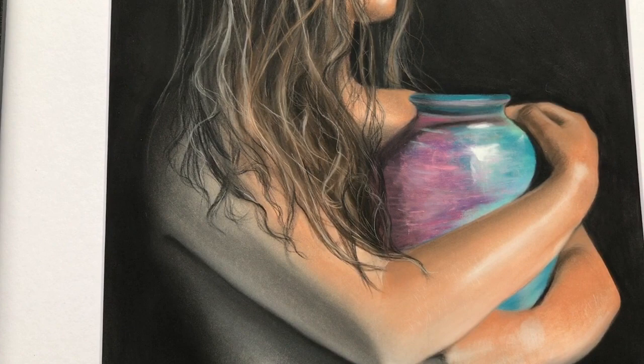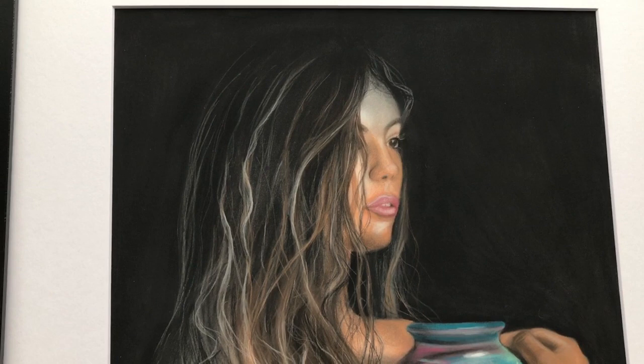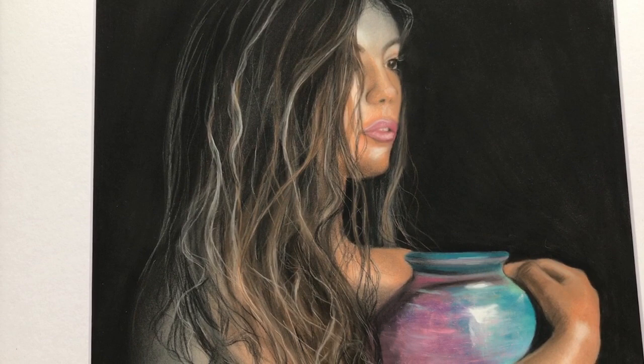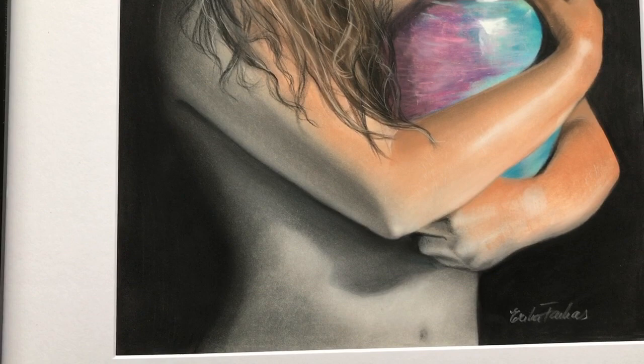Pastel matte is a paper specifically created for pastel works, and I find it the best available on the market because it holds the pastel very well — I don't need to apply a fixative. And let me tell you, applying a fixative on a pastel work is not ideal because it leaves marks. Fixatives come in a spray format and they just stay on the work.